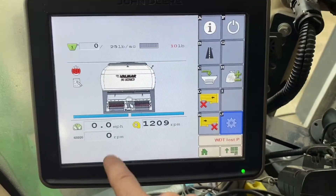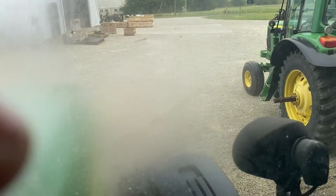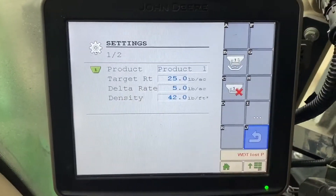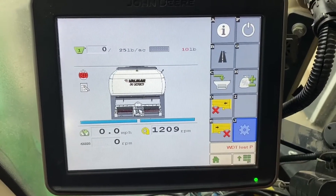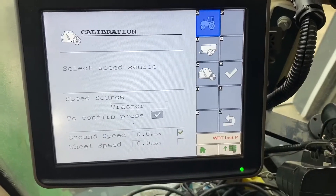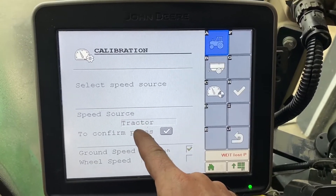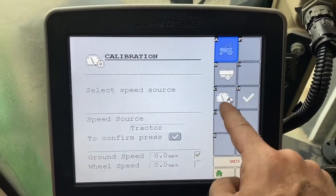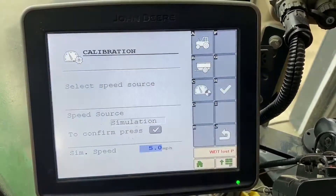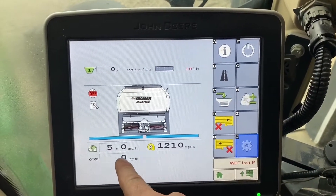I'm going to walk you through how to set up a simulated speed. Right now it's showing zero because we are not moving at all. You'll go to Settings, three dots, then miles per hour. Right here it says speed source — tractor — and you're going to hit this button and select simulation. We're going to change our simulated speed to five miles an hour, hit the check mark, go home, and our speed now says five.